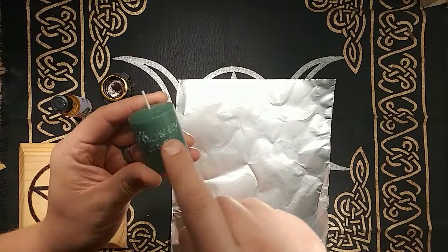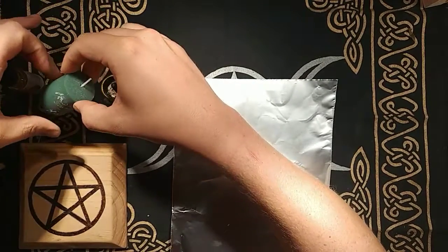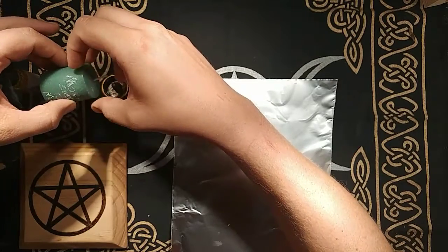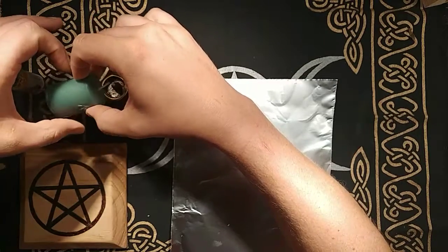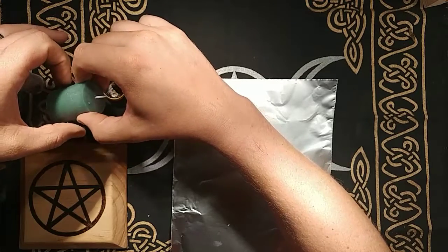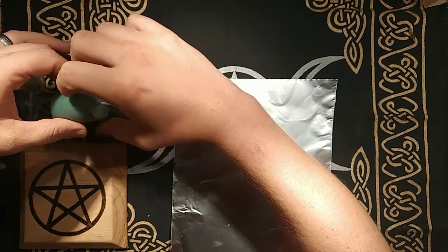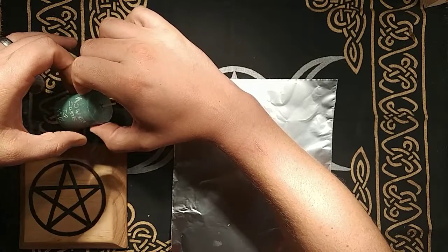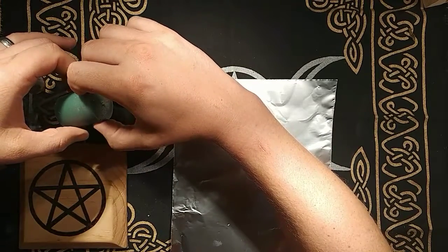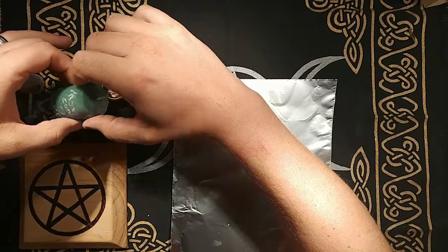What I have already done is scribed in my candle 'money come to me.' Then we are going to put it over the incense and let the wind circle around the candle a little bit, infusing it with that element. As you do this, try to imagine the money coming to you quicker. That's why you put it over the incense.